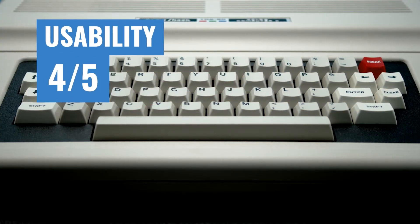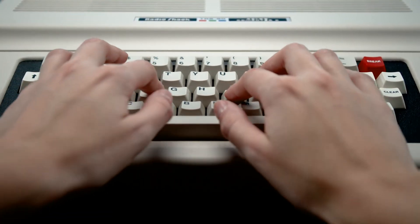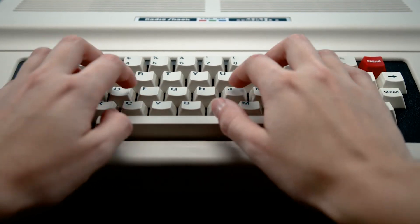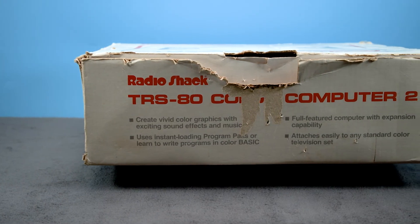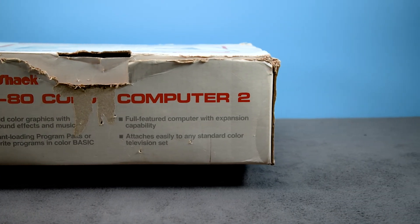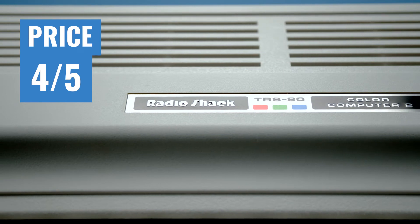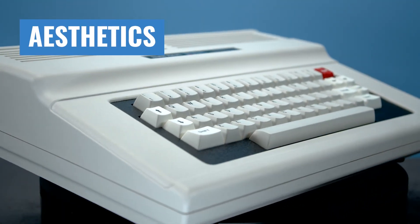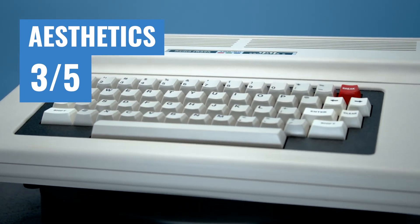And now for the ratings. Usability gets a 4 out of 5. The keyboard is much improved from the last model we rated, but there's still no composite output, which makes it a bit more of a challenge to use four decades after release. Rarity gets a 2 out of 5. These are pretty common, and there's basically never a time you'll not find a few listed on eBay. I would highly recommend picking up a newer model over the old. Price gets a 4 out of 5. You can find some great deals on this computer, but disk drives are not as common. Aesthetics get a 3 out of 5 — it gets the job done, but it's rather bland compared to its older brother. Software gets a 3 out of 5, the same as the Coco 1 since their libraries are basically identical.